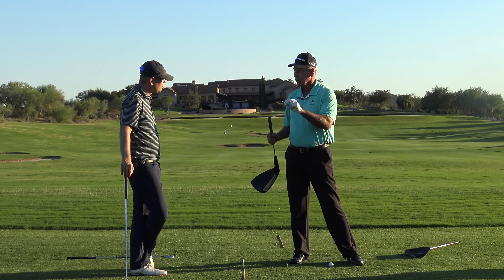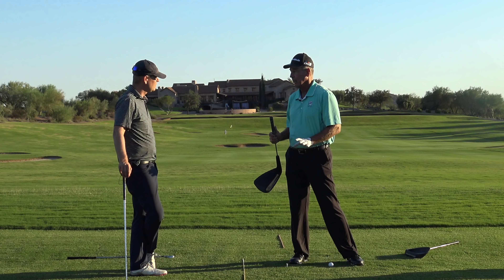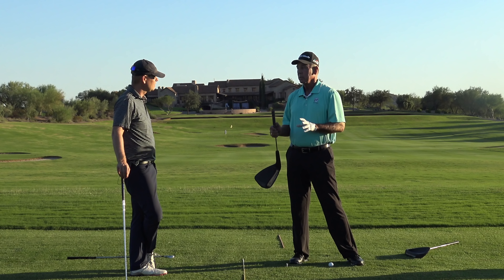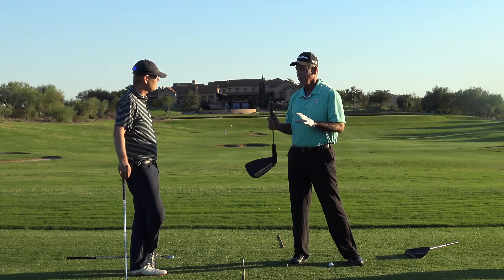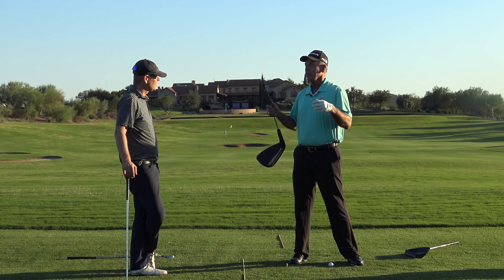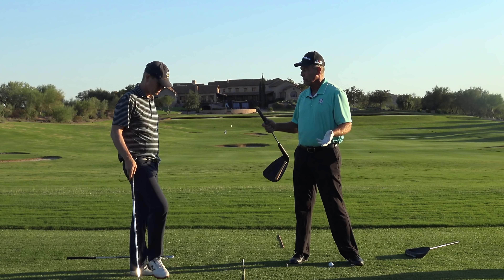This is a skill development game. The first two skills are path and face without the ground in play. If you put the ground in play that quick, you're going to get so frustrated because you'll think you're no good. No — you just assumed a level of control that you don't have. So you get frustrated.